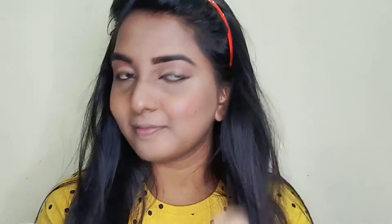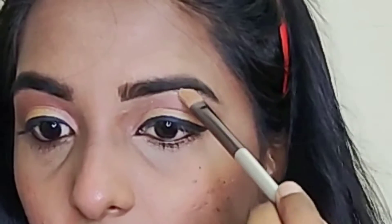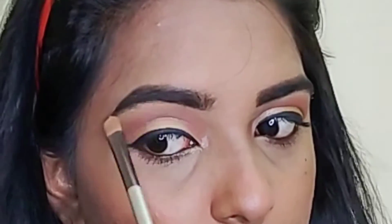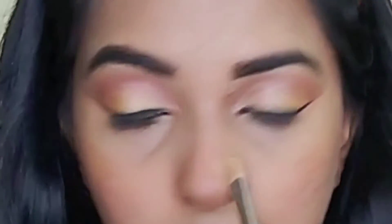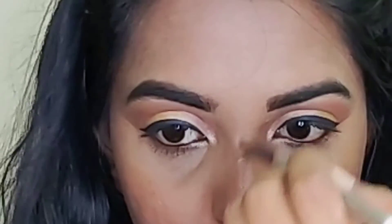For blush, I use a pink shade from my eyeshadow palette. I apply it to my cheeks and nose so that it looks natural. I have a highlighter from Makeup Revolution. I apply it to the brow bone, curved areas, inner corner, and nose area.